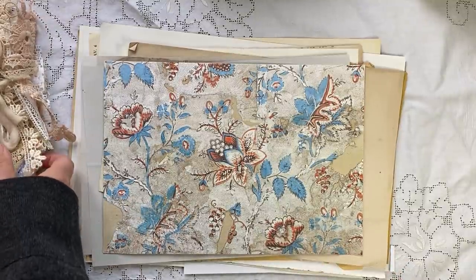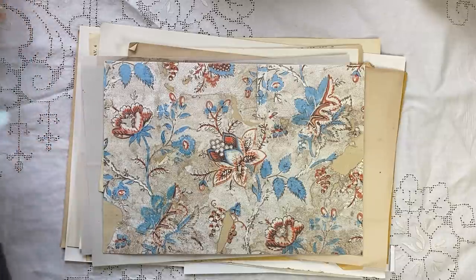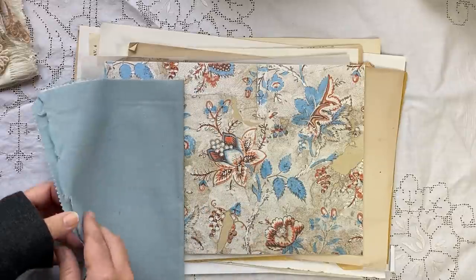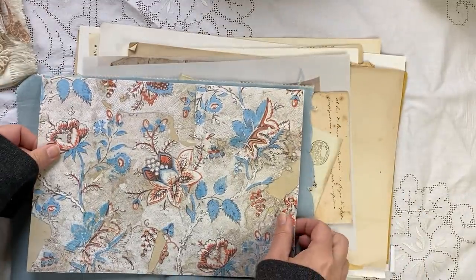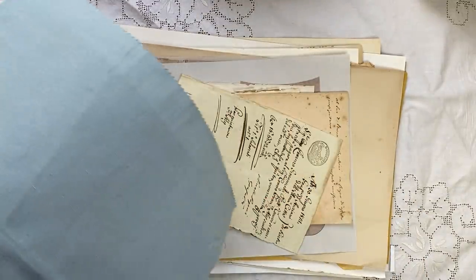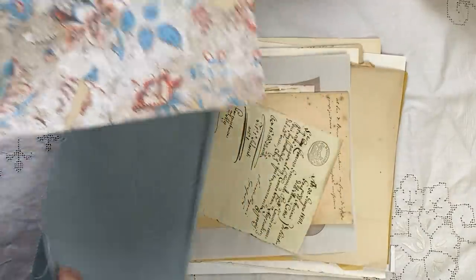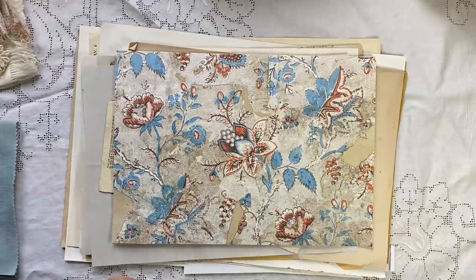I'll show you one textile now - for example, I would coordinate with this, and this is a beautiful linen. It's just a sample, but I thought that could be great as the inside and you could embroider it. So that was my thought with this, and I'm probably going to make some as well.